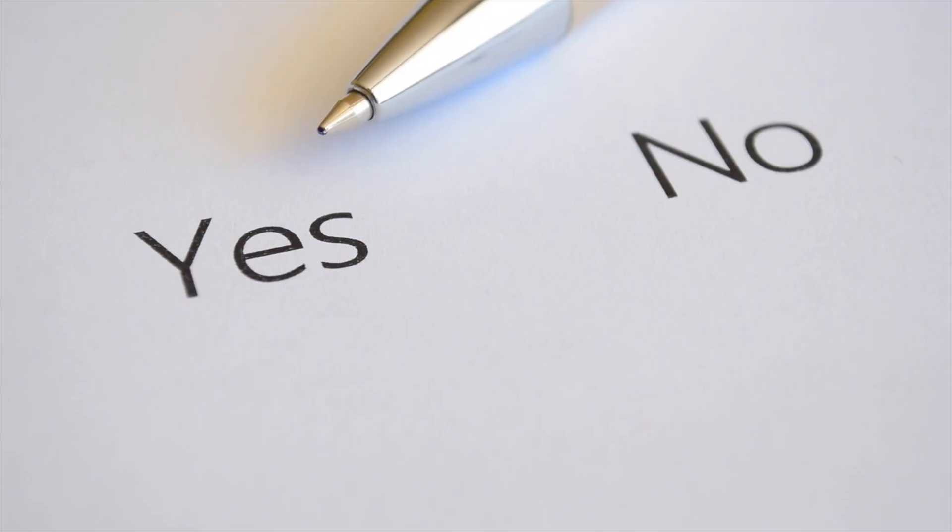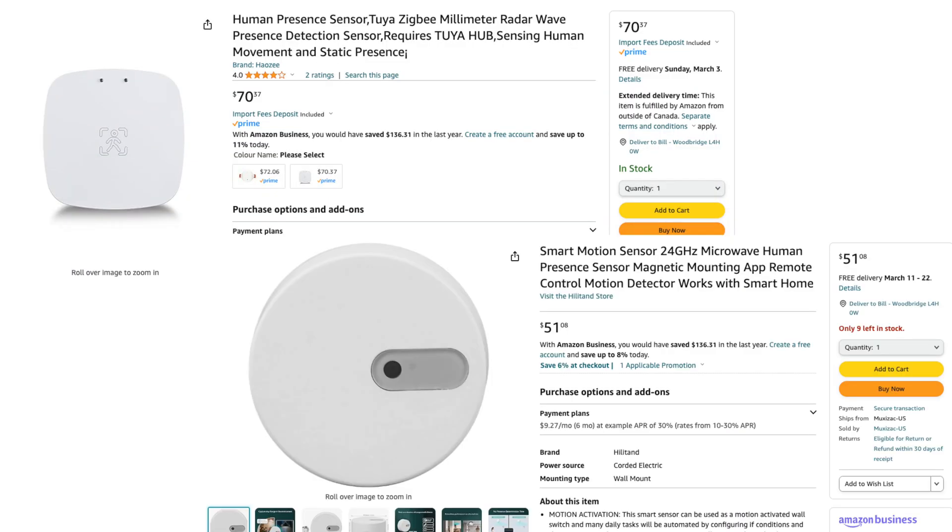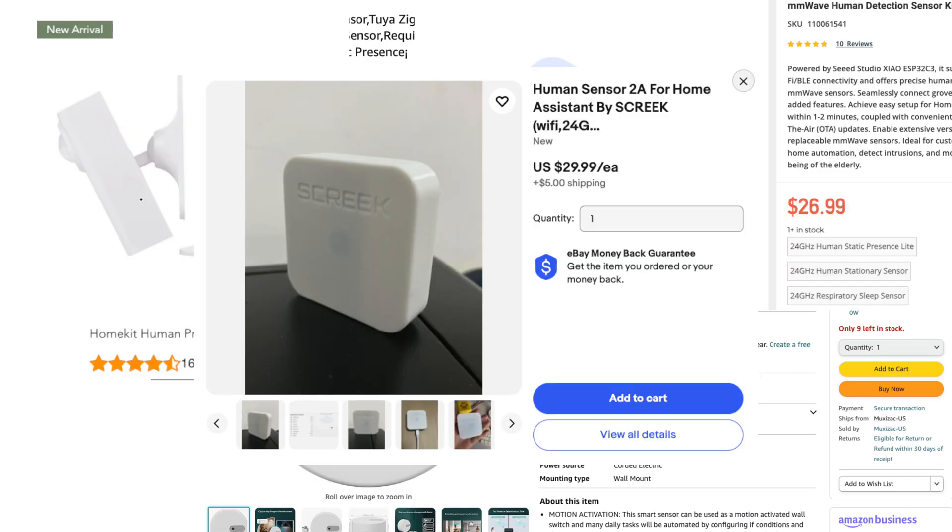Both of those sensors are fairly simple — they're binary, yes or no sensors with no smarts built into the device itself. So let's take a look at the final sensor I've been using, which is the newest one available: mmWave devices. These are essentially like radar for your home. There are a number of different devices popping up in the market, and for good reason — they can detect if a person or even multiple people are in a specific space.